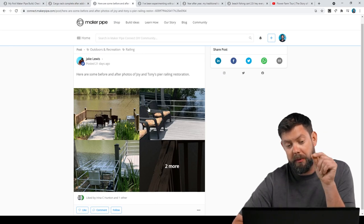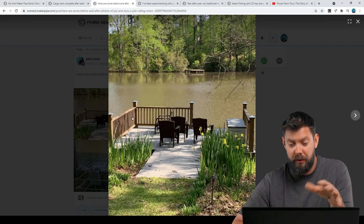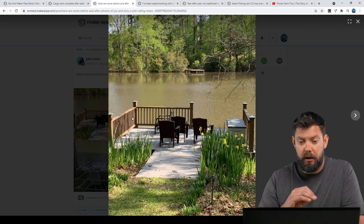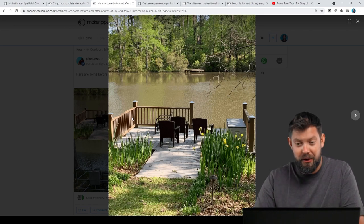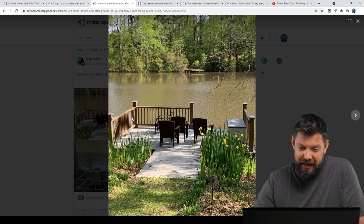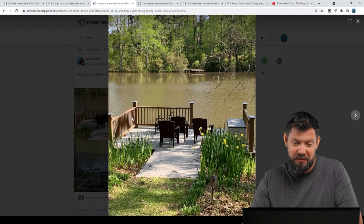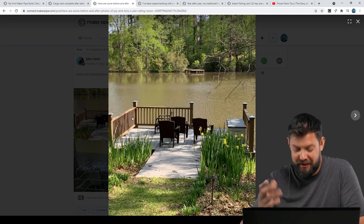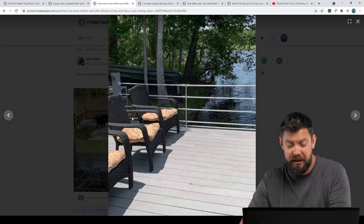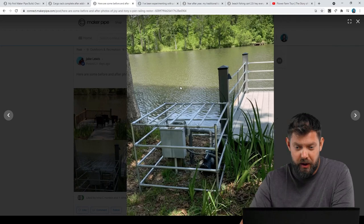Here's a build from a couple who have this beautiful lakefront house with a dock. The railing was rotting — it was wood railing that had been out there for a while and was getting unsafe. They don't do a lot of DIY projects, but they decided to tackle this one on their own. Hats off to them for having that mindset and willingness to tackle it. They did a whole railing with EMT conduit and our connectors — the silver connectors we introduced a while ago — and it looks great.